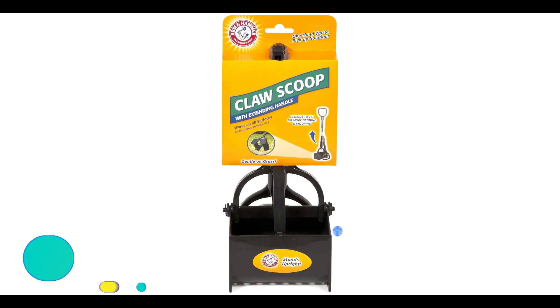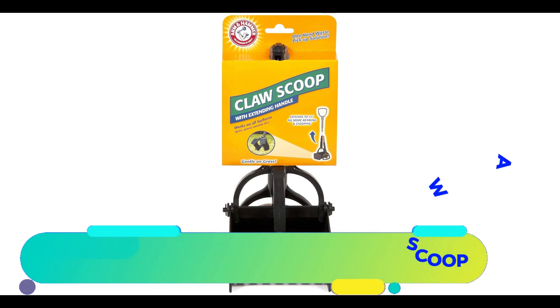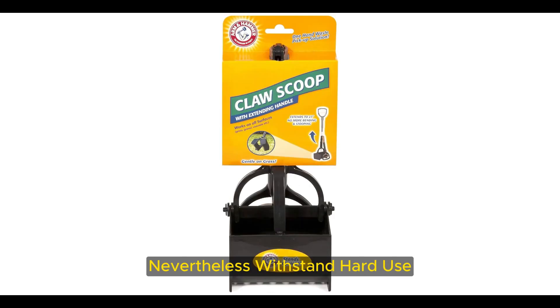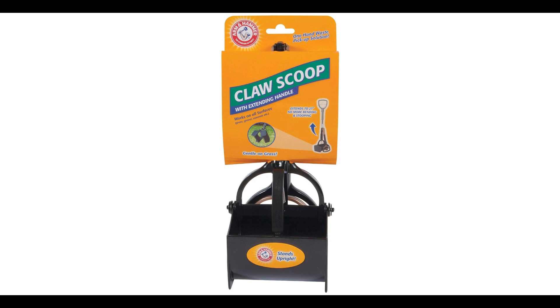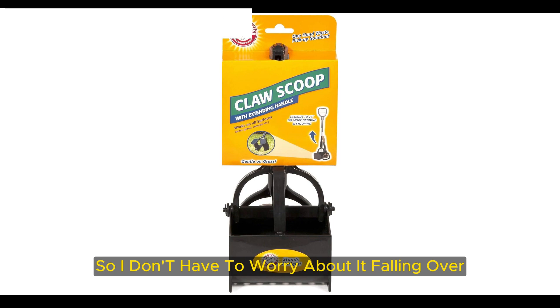Number 1 — Best Overall: Arm and Hammer Claw Scoop. Quickly tidy up your outdoor space with the Arm and Hammer Claw Scoop, a lightweight plastic tool that can nevertheless withstand hard use. It's perfect for the backyard. Lightweight, easy to use, and stands up, shared our tester, who tried out the claw scoop with their corgi.